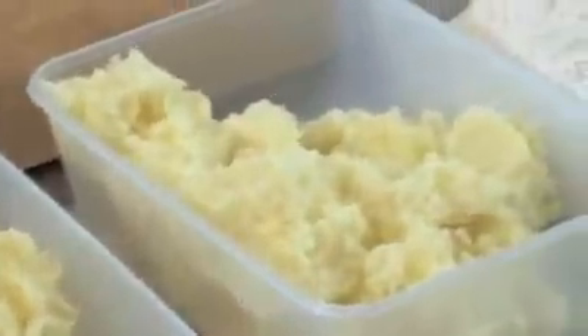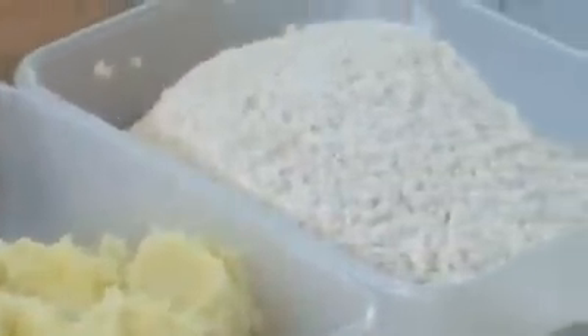Boiled and baked boxty are very similar — they've got the same recipe. You've got 250 grams of grated raw potato, 250 grams of cooked mashed, and about 160 grams of flour.